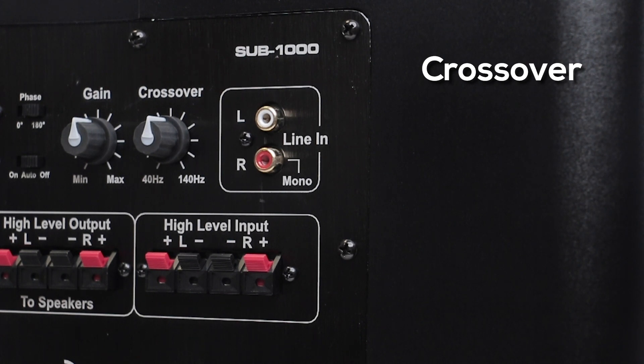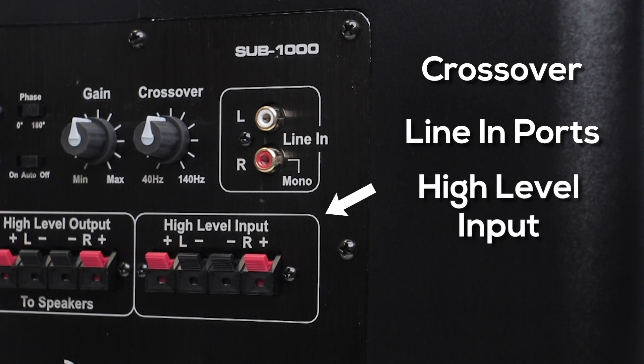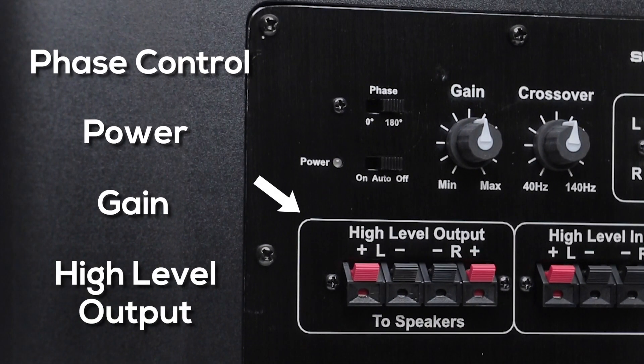And of course there's your line in ports for both stereo and mono situations. Down below we have high level inputs but more interestingly high level outputs that can run your speakers as well.